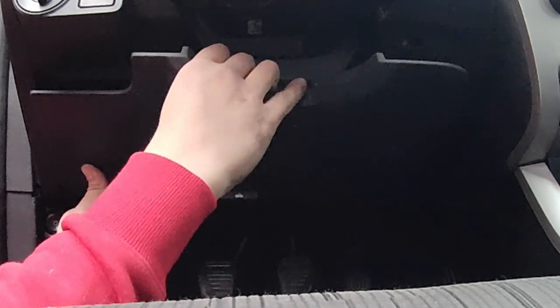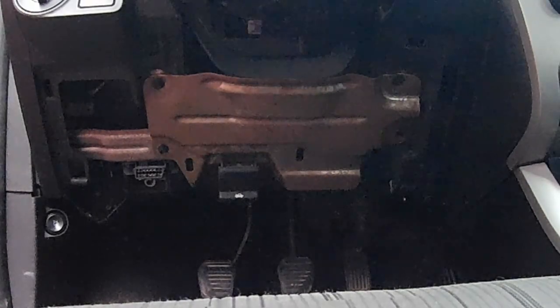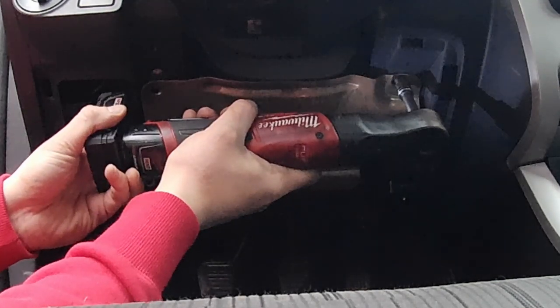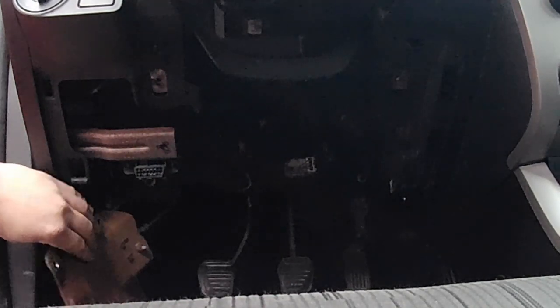Now it is kind of a pain to reach underneath here and try to wiggle around and use screwdrivers, or you could remove this access panel. It clips out, rotates, and pulls off. Then it's held in with four 8mm bolts. You can just let that hang off to the side.